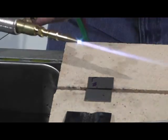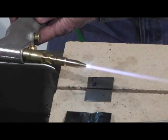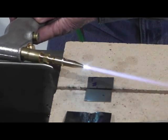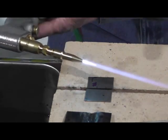Now when you weld steel, whatever metal but stainless, use a neutral flame. Stainless uses a carburizing flame. All that means is that you're using a little bit more acetylene, so you run that flame out about two to three times longer than that little inner cone.